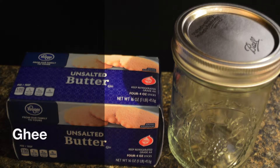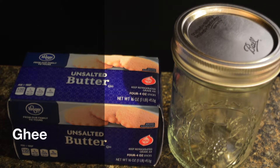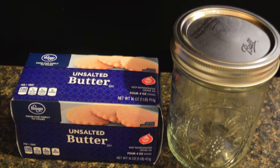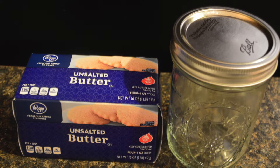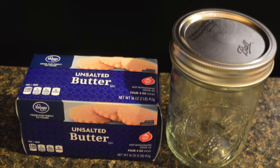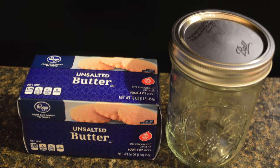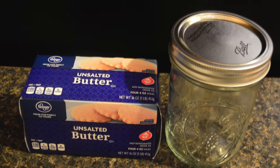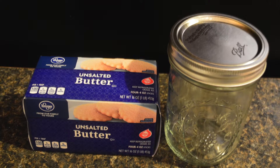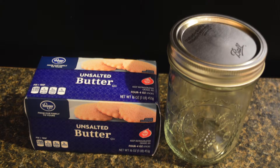Today we're going to be making ghee. Ghee is clarified butter. Because a lot of the milk solids and lactose have been removed by heat, those who are lactose intolerant can enjoy this butter. It's very easy to store and you don't need refrigeration. I like it because it has a high smoke point and it's very good for frying. It's great on breads or pretty much anything that you would use butter on normally.